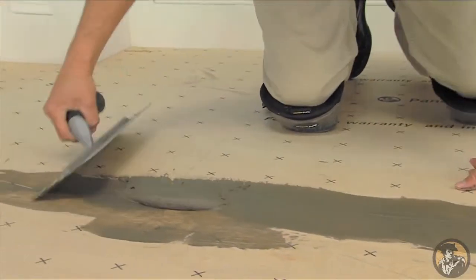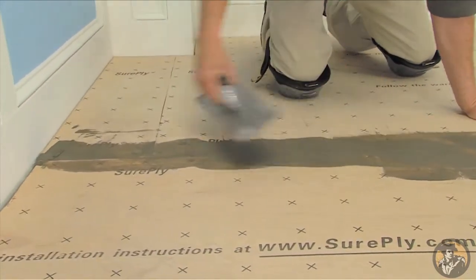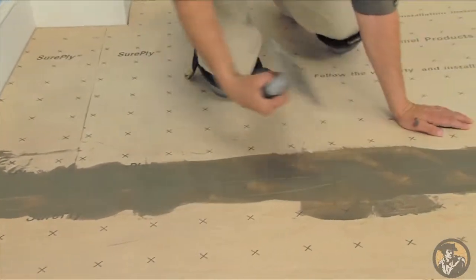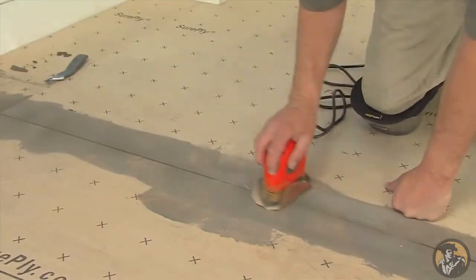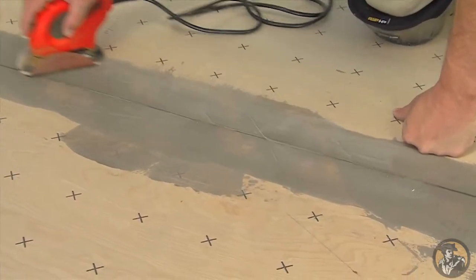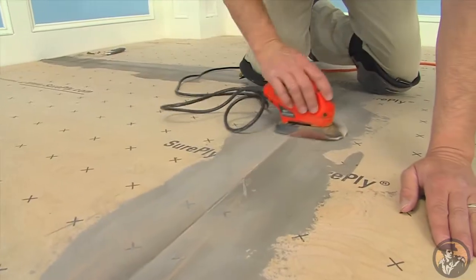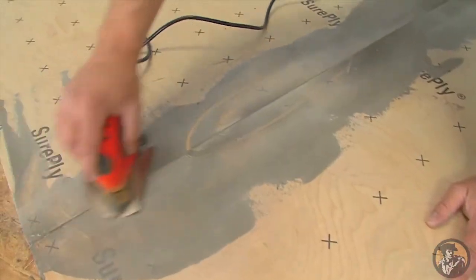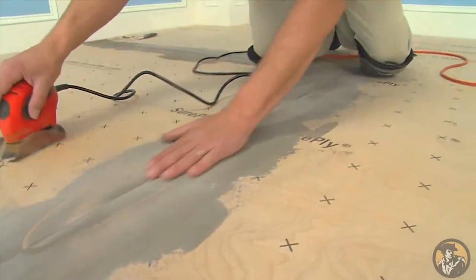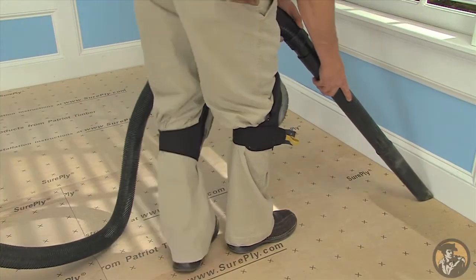If you chose to install the SurePly underlayment with an expansion joint under vinyl, vinyl composite tile, or luxury vinyl tile, you should use seam filler. Be sure to follow the seam filler manufacturer's instructions. Apply the seam filler and allow it to completely dry. Sand all joints with a belt or floor sander until level and smooth. Hand sanding is not sufficient and feathering is not accepted. Do not over sand the joints. When complete, the seam filler must be flush with the edges of the underlayment. Thoroughly vacuum and clean the entire area before installing the floor covering.